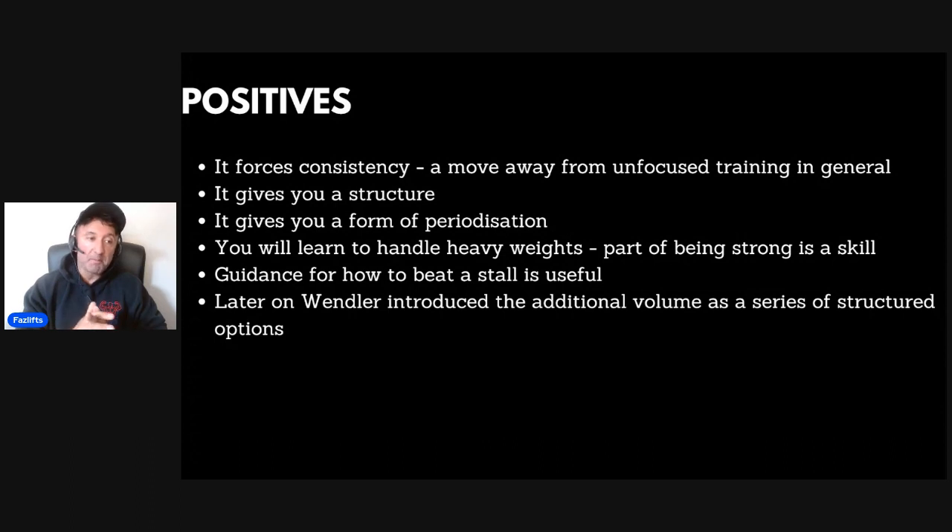Overall there are a lot of positives. I'm not downing on 5/3/1 whatsoever — I thought at the time it bridged a massive gap in what was required for unequipped lifters and your regular gym-goer who doesn't want to take drugs, doesn't want to wear equipment, doesn't want to bulk up to 300 pounds, and just wants to get strong, lift heavy, move fast, and sprint. It was absolutely catered to that group of people, and at that point there just wasn't much else out there for them.